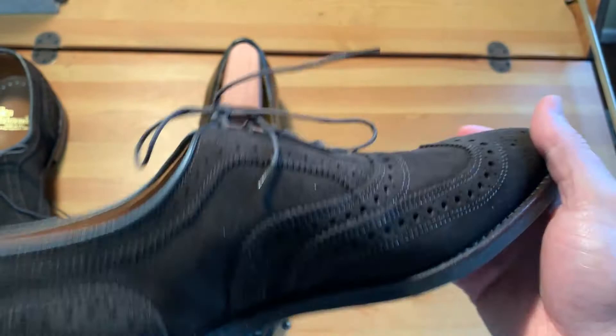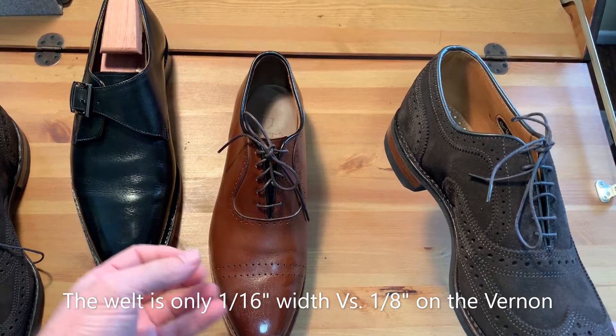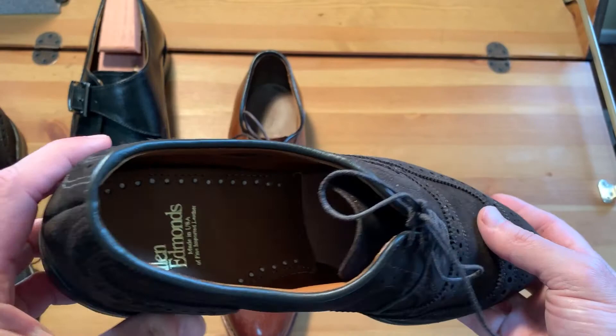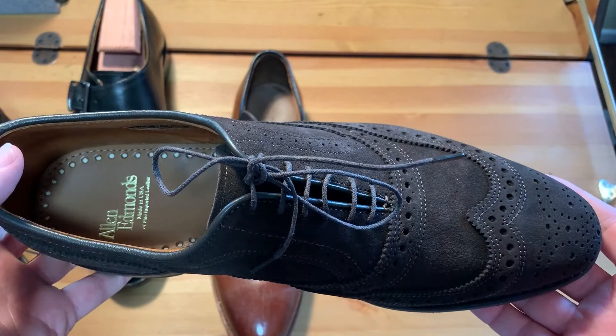Trying them on, they do feel a little bit more casual, not formal, compared to the Vernas. These ones have more padding — it feels like you can really feel the cork inside. I could not feel any cork on the new ones, so I don't know if I need to break them in or if they wanted a lower profile and there is no cork padding. I'm going to have to wear them to determine that, but just from trying them on it felt like they didn't have that cork padding that most of the Allen Edmonds have.